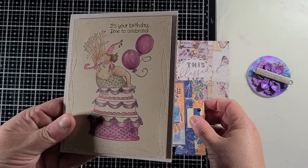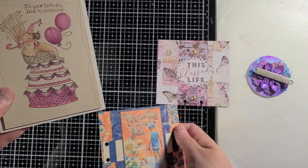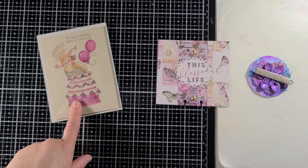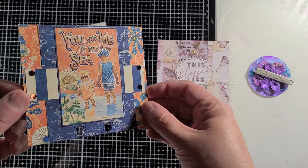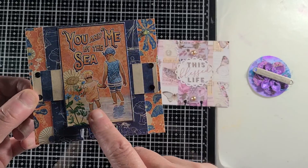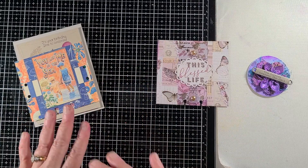Here is her birthday card. I didn't get a chance to make a video of this and how I made it, so I apologize. This is on craft card stock that I colored on. And then here is my memory dex — trying to use up the remainder of my Graphic 45 By the Sea collection. I will be sending that out to her, so I hope she enjoys it.